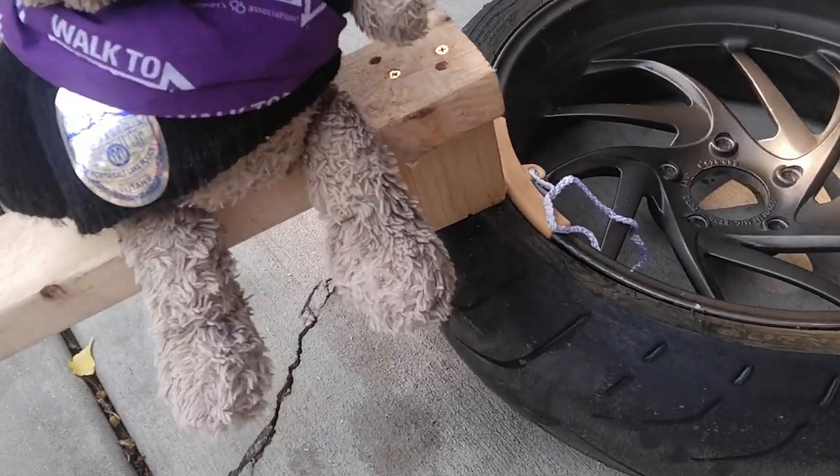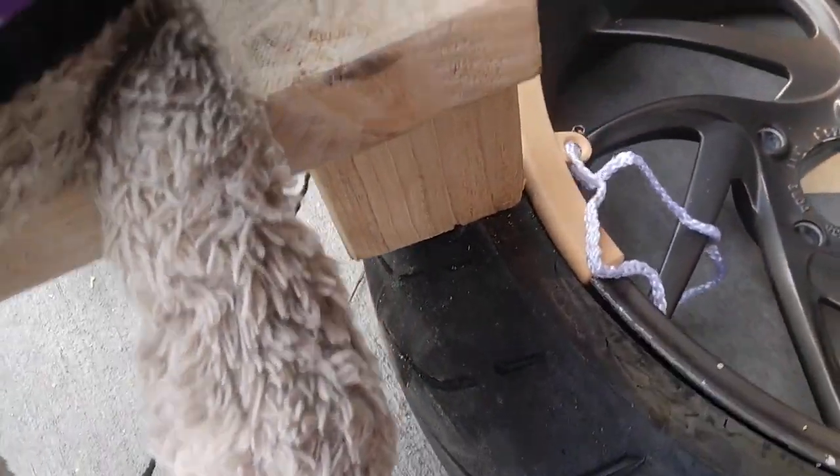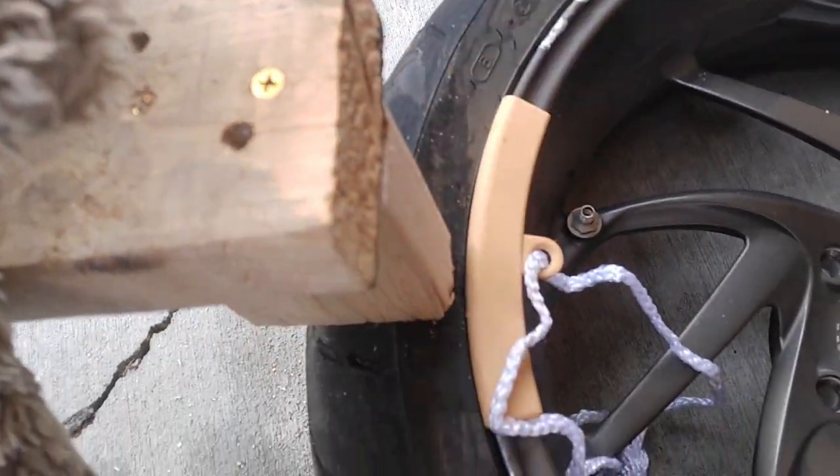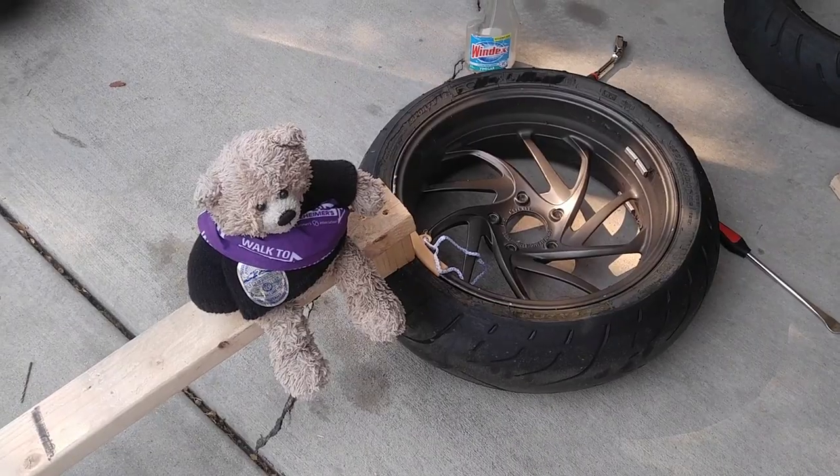We did not get that bead to come loose to save our soul. I changed the wood around to use just the narrow end, because that will apply more pressure on the bead — and that still wouldn't come loose. So we are off to the hardware store to try to find another solution.